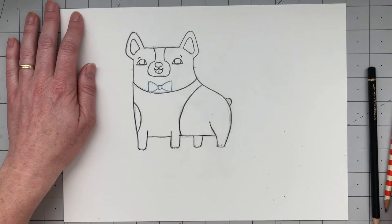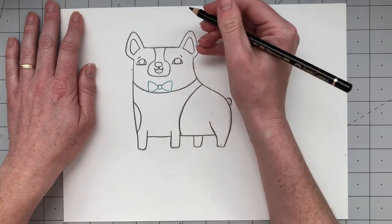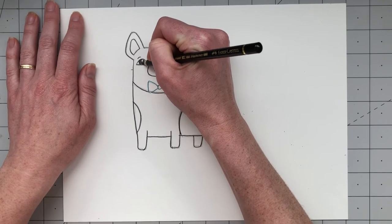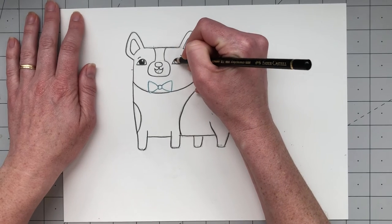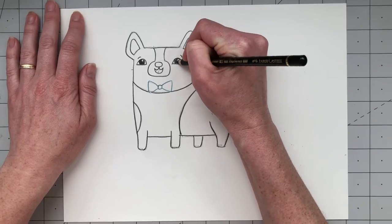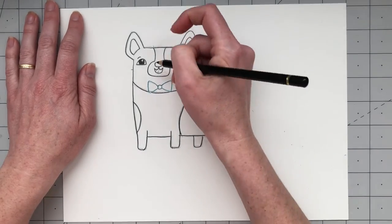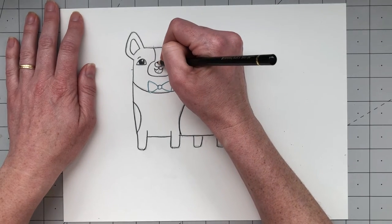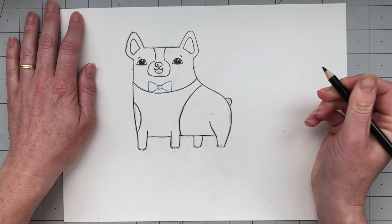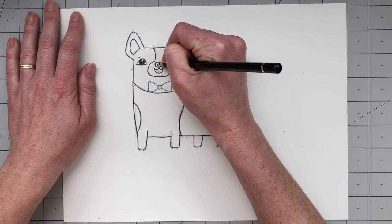Now it's time to color Frank in. First, take your black colored pencil and color in the pupils of his eyes, leaving a little white area — I call that the sparkle of his eyes. Next, add a feature to his nose that I call the swirl of his nose: starting at the top of the nose in the middle, draw down and swirl towards the bottom center, then do it again on the other side. That makes it look like a little doggy nose.